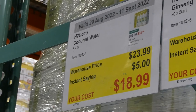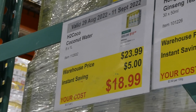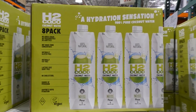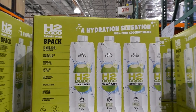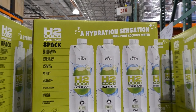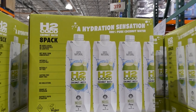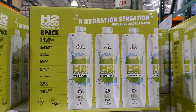H2 Cocoa Coconut Water — you get eight one-litre containers for $5 off, down to $19. It has no added sugar, preservatives, or additives, is not from concentrate, and is naturally gluten-free, fat-free, lactose-free, and dairy-free. It has no cholesterol, is a source of potassium, supports rapid hydration, and is vegan friendly. Each container equals 33.8 fluid ounces.